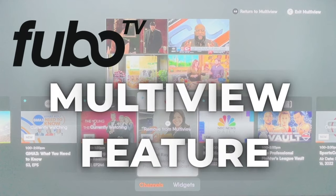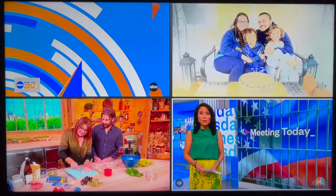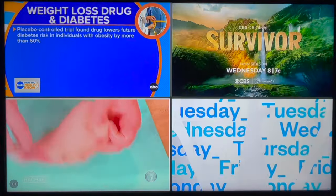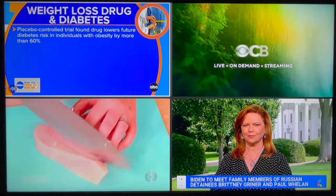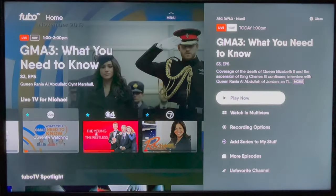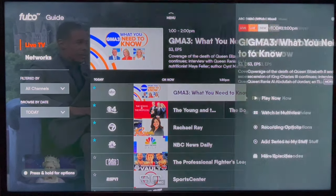Let's begin with the multi-view feature, because FuboTV subscribers with an Apple TV device can watch up to four live TV channels all on the same screen. You gotta see how this works. Select the first live channel from any menu screen, like the home screen or the live TV guide. I'm going to start from the live guide with ABC.